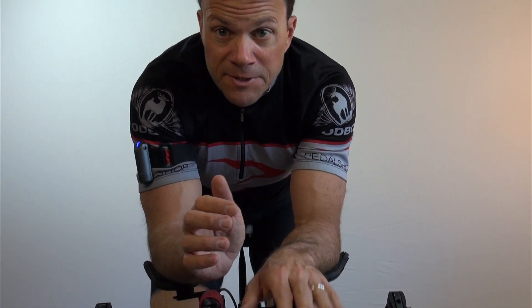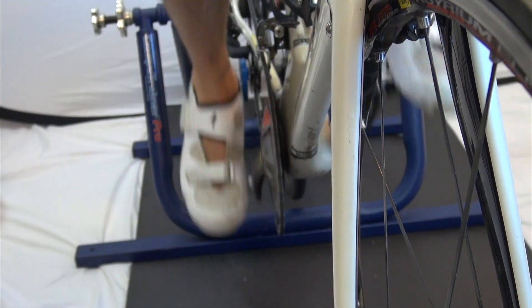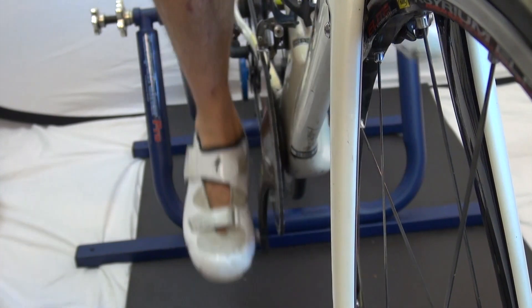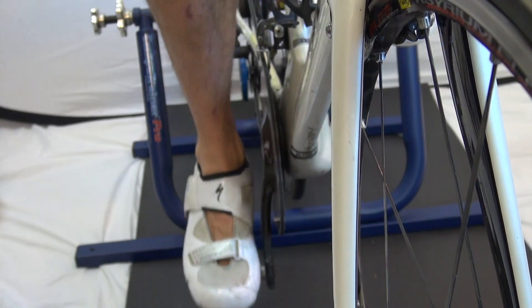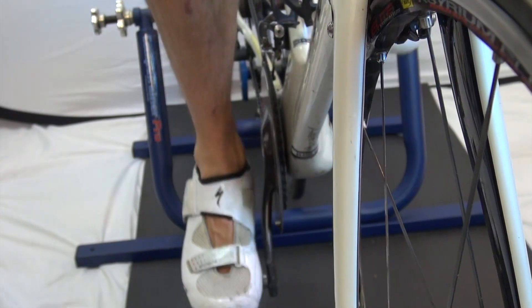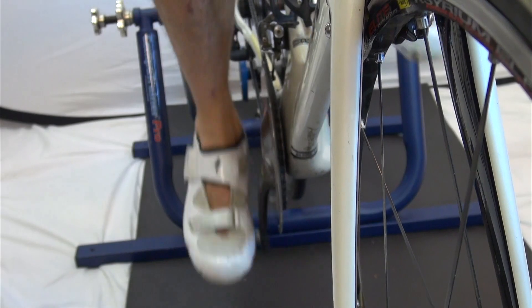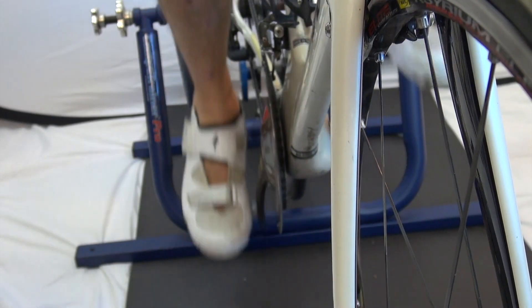The biggest thing to remember is that your left side — so my left shifter — controls the front of my bike. The front chainring typically has two gears called the big chainring, which I'm riding in, and the smaller chainring, which I'm shifting into. Sometimes you may have a third gear, which is a smaller gear on the inside called a granny gear.